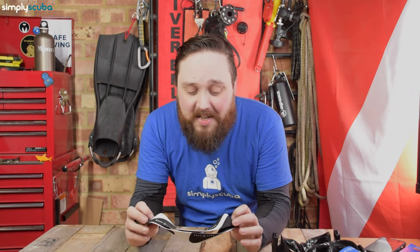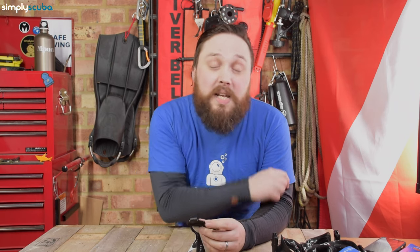I'll definitely like it. This is the Aqualung Fast Strap. Check it out on our website, simplyscuba.com. There's going to be a link down in the description below. Thanks for watching and safe diving.